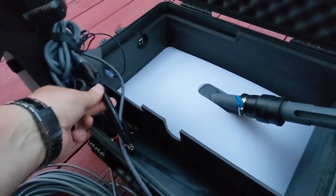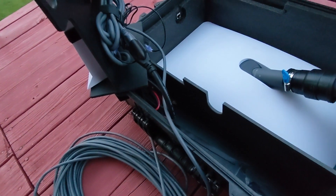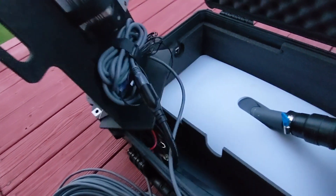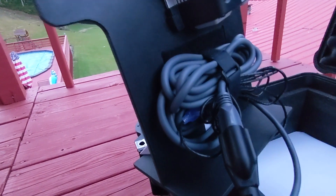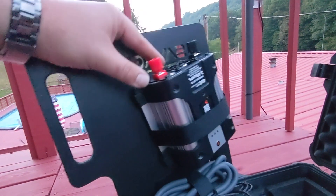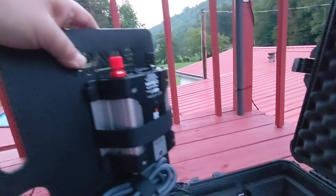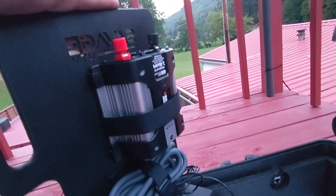You may have noticed on the outside of the box that there was a plug. You can see that I've got my power run back here. I also have an Ethernet adapter strapped to the back here with a small network cable. I've got an AC to DC inverter so I can power it up off my battery if I need to.